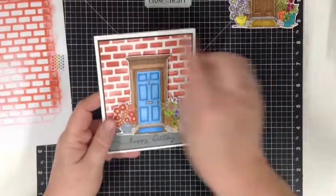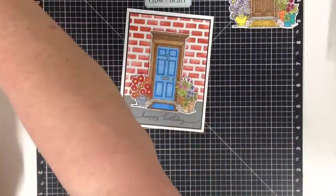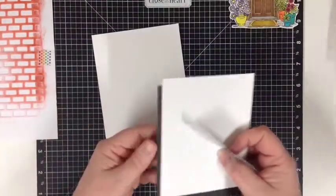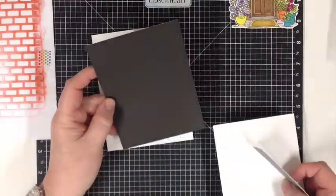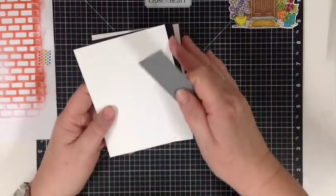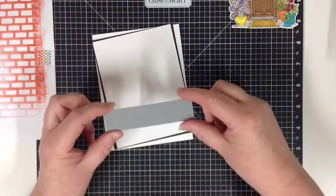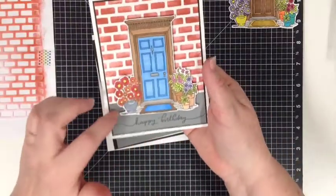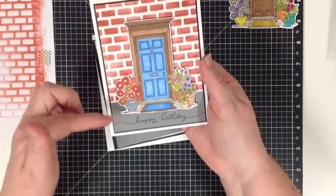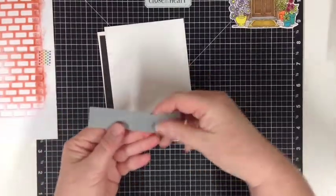So it's just your standard size card, which is four and a quarter by five and a half. Our matting panel is four inches by five and a quarter. This panel here measures three and seven eighths by five and one eighths — I just wanted a small black border around. And this piece measures three and seven eighths by one inch, and that was just to give me that sort of a sidewalk look. You can make that piece as deep as you want — it's up to you.